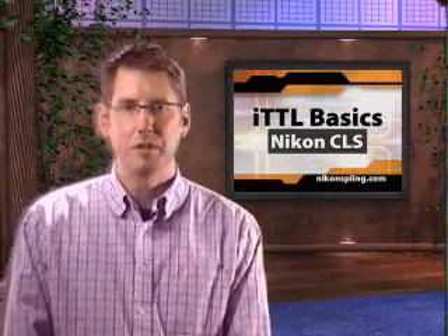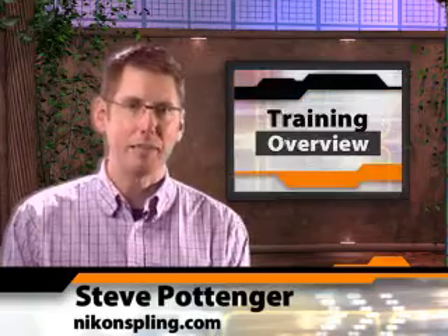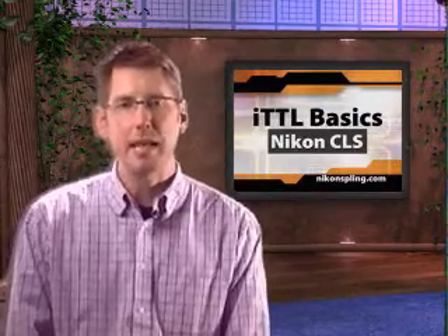Hi, I'm Steve Pottinger and welcome to the first video installment from Nikon Spling, the unofficial guide to Nikon speed lighting. Over the next four minutes, we're going to cover the most basic aspects of ITTL, including which ITTL mode to use and how to set it, good technique for metering with ITTL, and finally how to use a very handy feature called Flash Value Lock. A big part of using a speed light is learning to balance its light output with the ambient light in your scene.